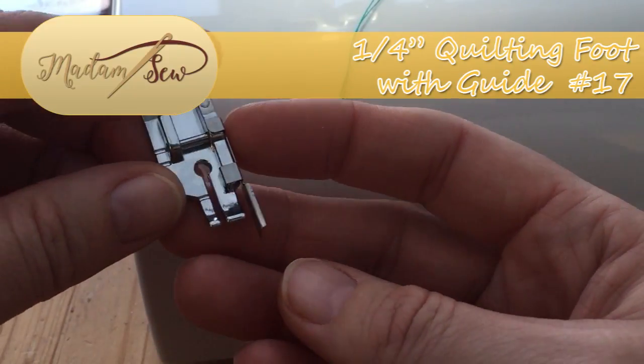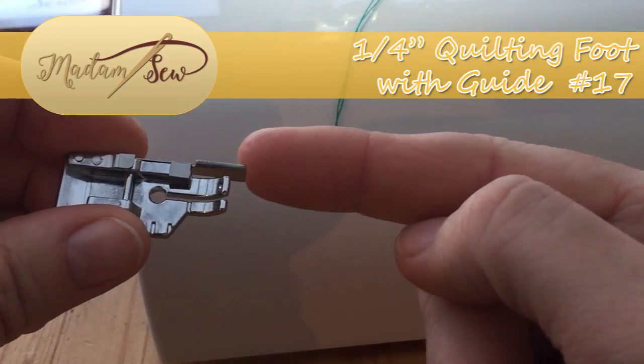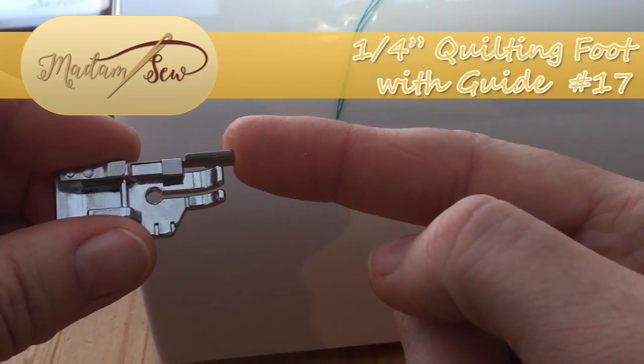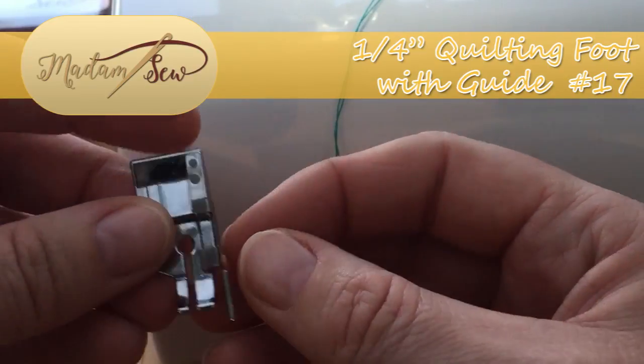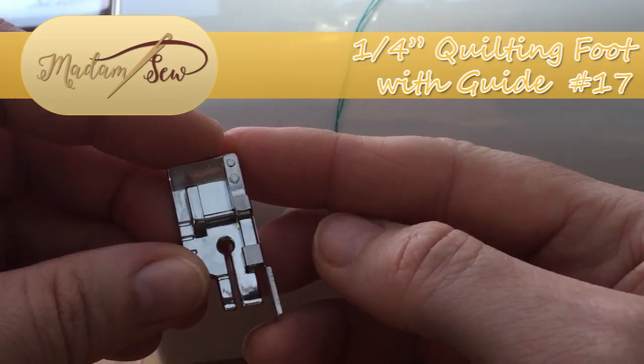For beginners, this is an absolutely ideal foot because you simply run this blade along the edge of your fabric and you are guaranteed a quarter inch seam. Perfect for quilting or standardizing your seam allowance for projects.